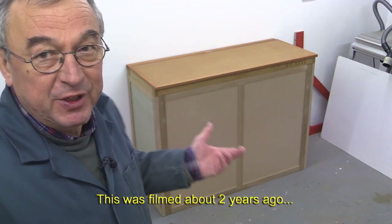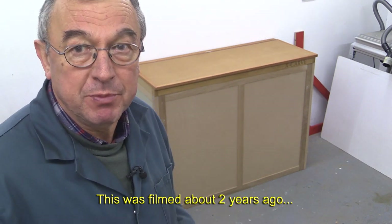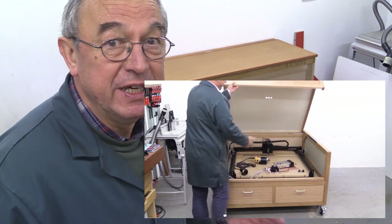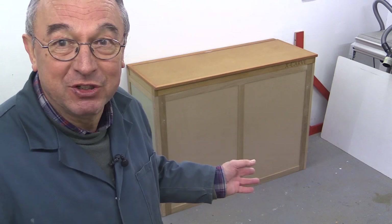The new cabinet for the X-Carve has been built out of necessity, because there's a chance that we might be moving house this coming year and my workshop may not be as big, so everything may have to be cut down in size a little bit. My original cabinet was for the 1000mm machine but now I've got the 750mm machine, so it's much smaller. That has given me the opportunity to reuse most of the materials from that original cabinet to make this new one.